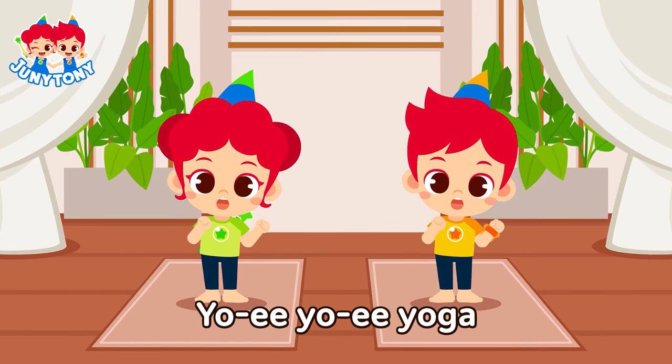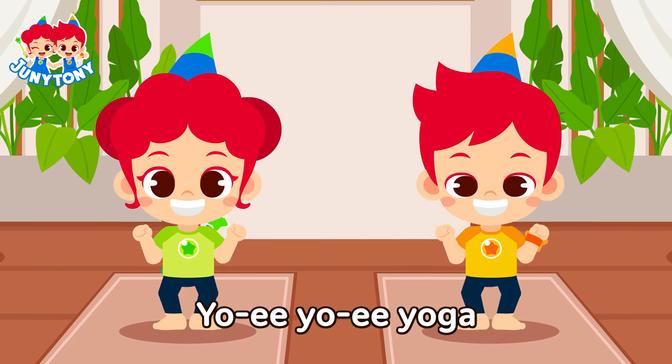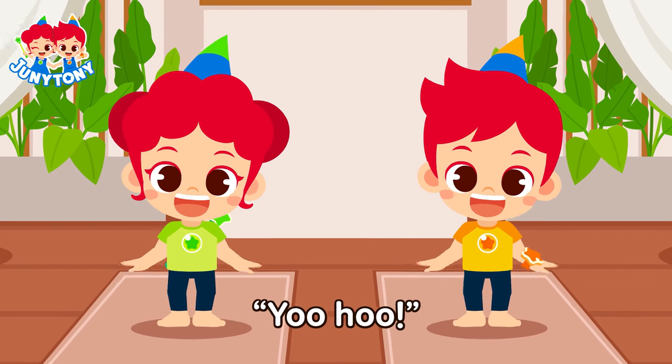Flitter, flutter. A cobra pose! Yo-wee, yo-wee yoga, animal yoga, yoo-hoo!